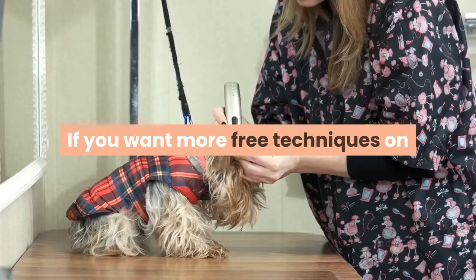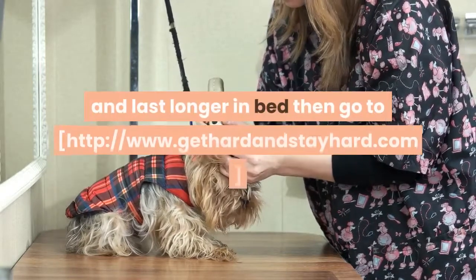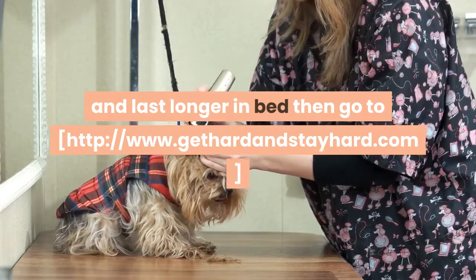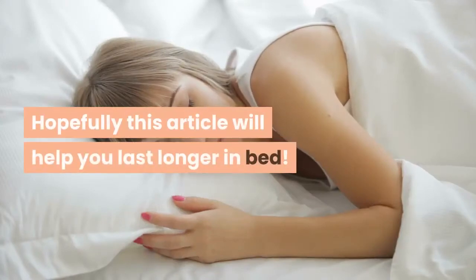If you want more free techniques on how to overcome premature ejaculation and last longer in bed, then go to www.gethardandstayhard.com. Hopefully this will help you last longer in bed.